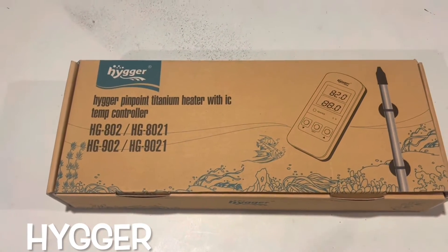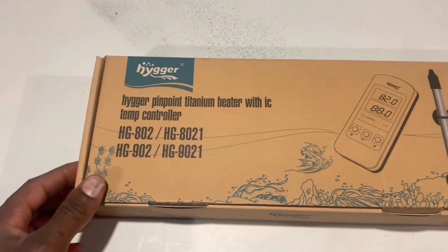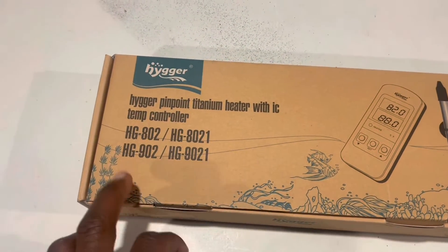What's up y'all, it's your boy Piranha Hey, and I'm back at it again with an unboxing and review video. This is a Hygger Pinpoint Titanium Heater with an ITC temperature control.